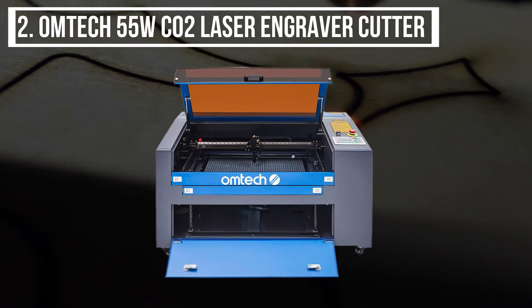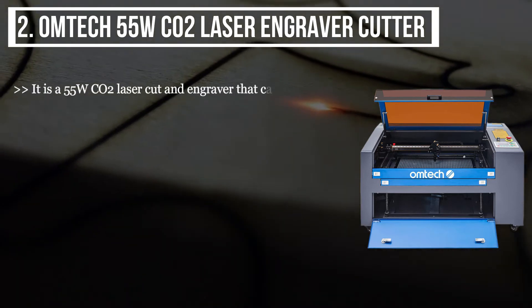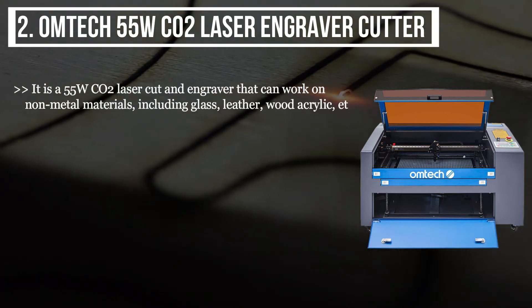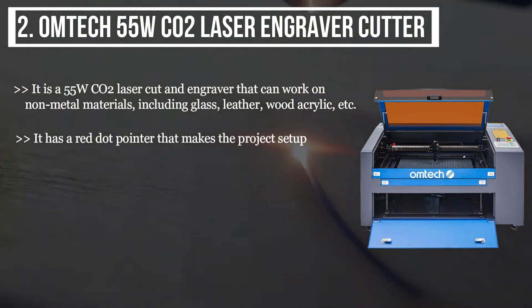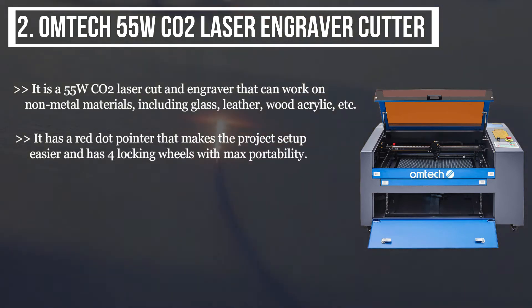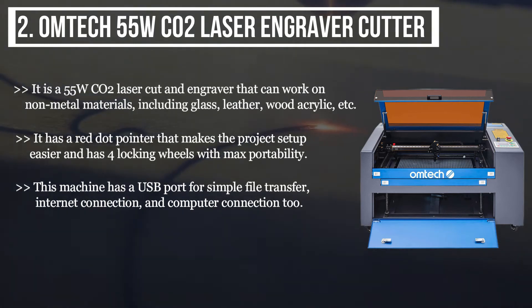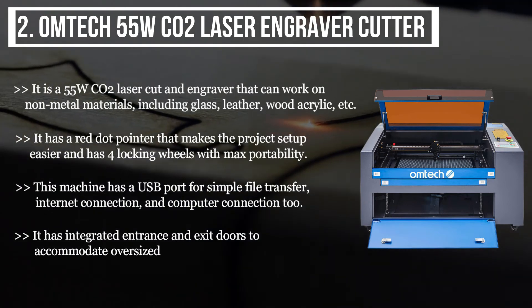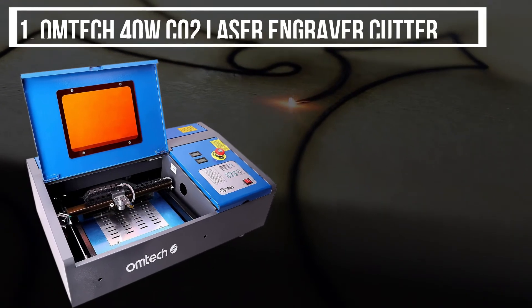The second product is the Omtech 55W CO2 laser engraver cutter. It is a 55-watt CO2 laser cutter and engraver that can work on non-metal materials including glass, leather, wood, and acrylic. It has a red dot pointer that makes project setup easier and has four locking wheels for maximum portability. This machine has a USB port for simple file transfer, internet connection, and computer connection. It has integrated entrance and exit doors to accommodate oversized and irregular shaped objects.